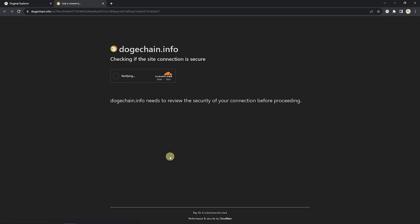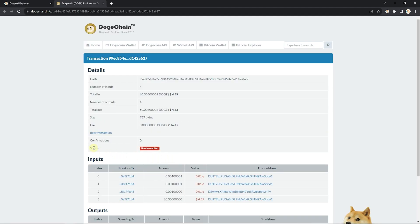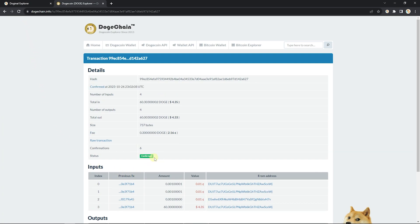This will open up a new tab that will allow you to take a look at your transaction within the blockchain. Status here shows new transaction, which means we're still sending the transaction to the blockchain and the blockchain still needs to confirm.